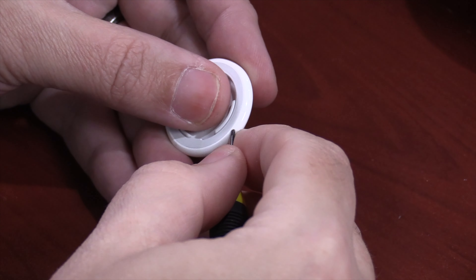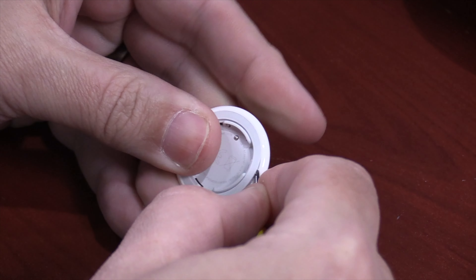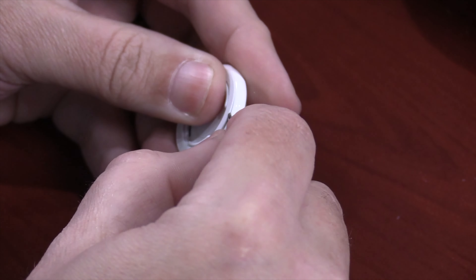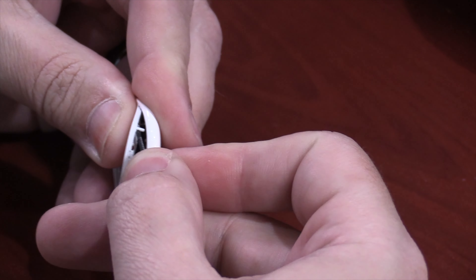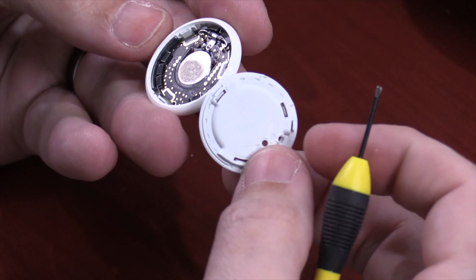Go ahead and shove that in between the white area and the gray area and start prying up. You can turn it around as you get it loosened. After a minute or so, it's going to give and it's just going to pop right off.